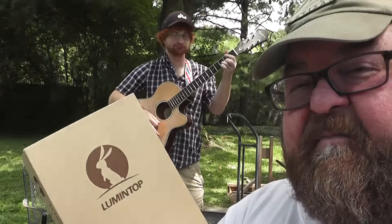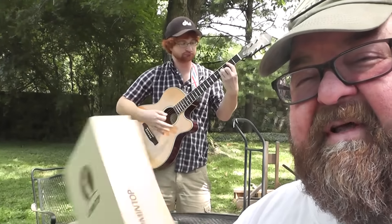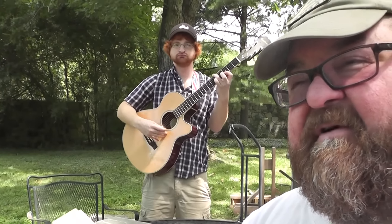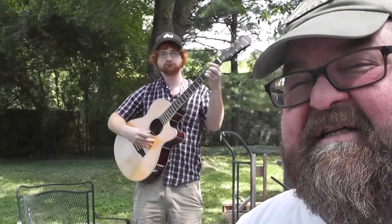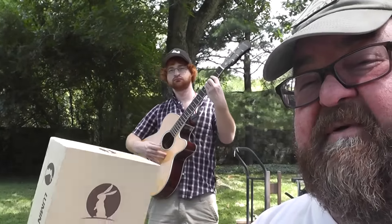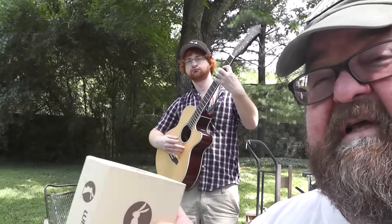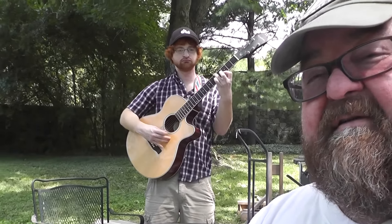So I want to thank Lumetop for sending us the flashlight. They did send it to us for free for review, but as with most of the stuff we get for free, we give it away back to you guys — so be looking forward to that. Barrett, did you know I actually found the ThruNite flashlight that we lost? I had to buy another one to give away, but I found it. So I'll have a flashlight giveaway soon, and this will go in that batch. This is a really nice one — I wouldn't mind keeping it, but I like giving this stuff away that we get for free. Makes me feel better.